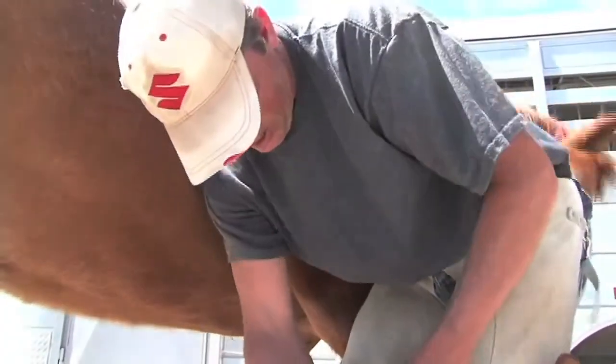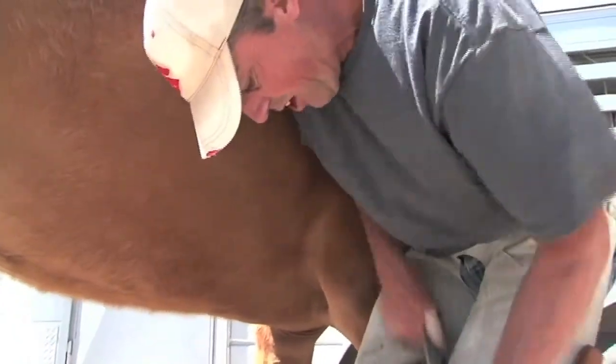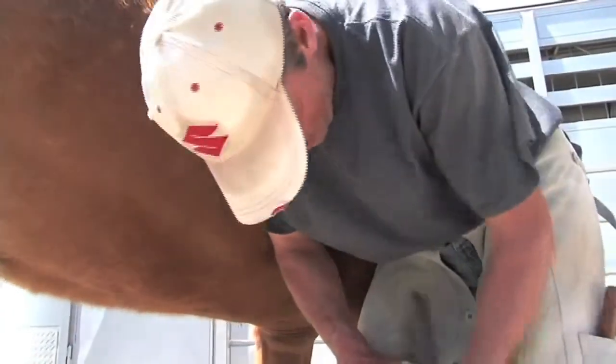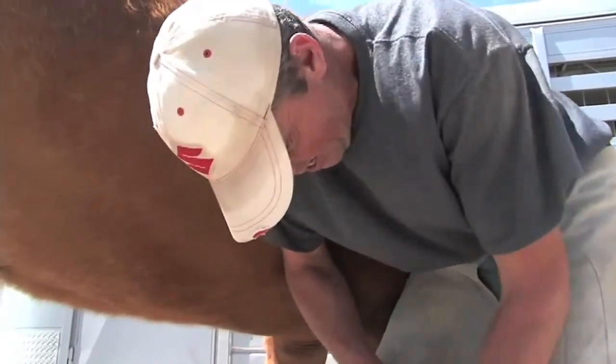What I put into coming to this course will pay for itself in what I would pay a farrier in a year's time. So basically, even if all I do is my own horses, then within one season of riding — one summer — it's paid for.